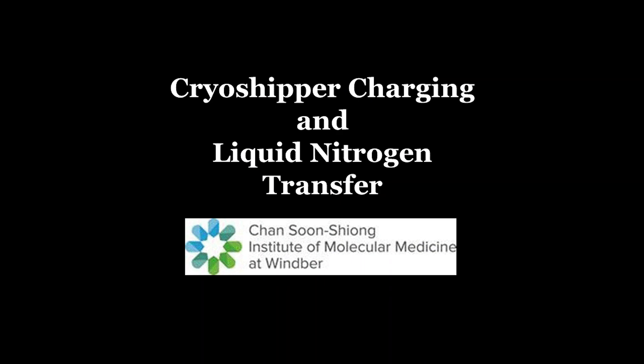The Biobank staff at Cheng Shunqiang Institute of Molecular Medicine presents cryoshipper recharging and liquid nitrogen transfer. Specimens that require transportation to or from the institute must be packaged in a way that the cold chain is maintained during transit. Cryoshippers are becoming more commonly utilized so that cryogenic temperatures can be maintained during transit and protect samples when delays occur. This video contains instructions for charging cryoshippers.